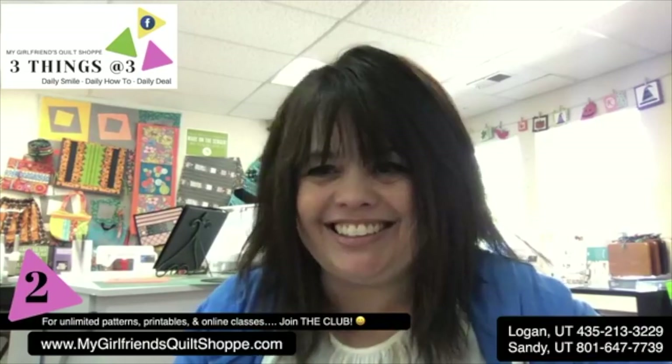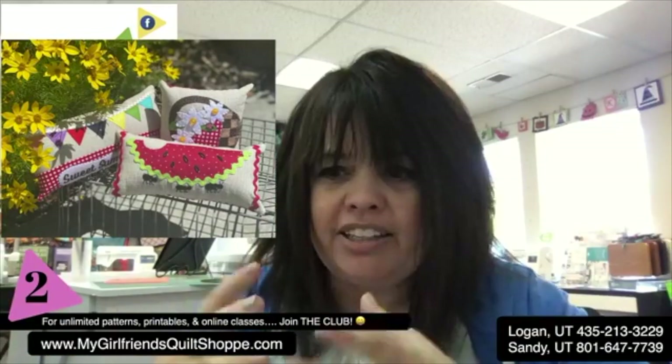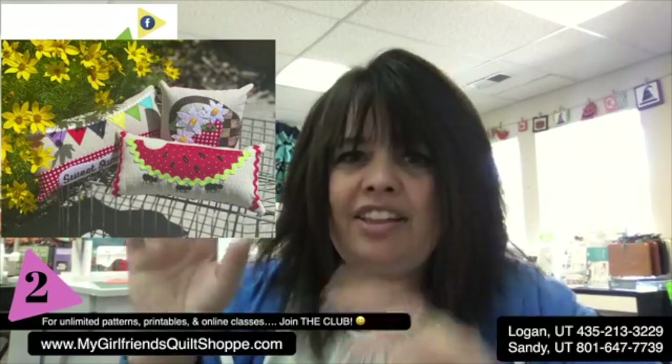Is this the cutest thing ever? We just finished this - it's part of our bowl fillers. For those of you in our bowl fillers program, this is your bowl fillers for next month. A pennant is where it's at, because there's nothing that screams summer more like a celebration with pennants. Our team here at the shop created these three little bowl fillers, and those are going out this week. The feel of the summer banner - I said, okay, summer banners aren't over. We're going for a summer banner.